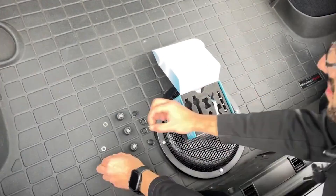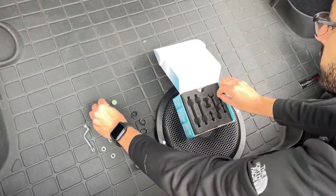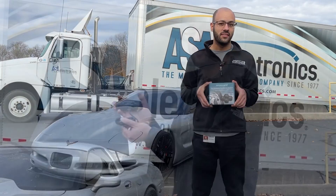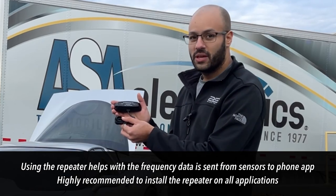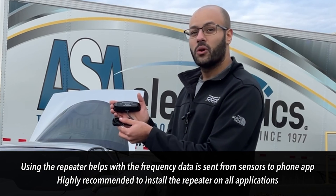The NCTP100 comes with four sensors, a Bluetooth repeater, and the hardware needed to install this product. The repeater is optional, however it is recommended to be installed in RVs and fifth wheel applications.